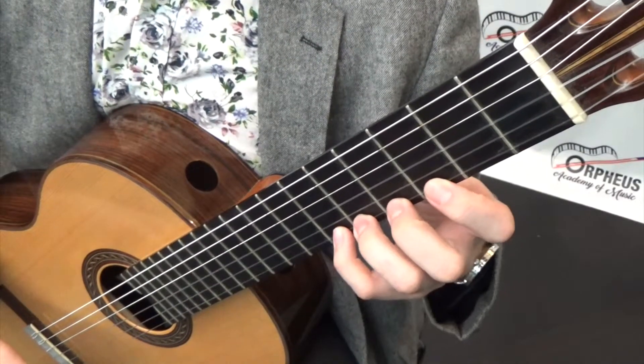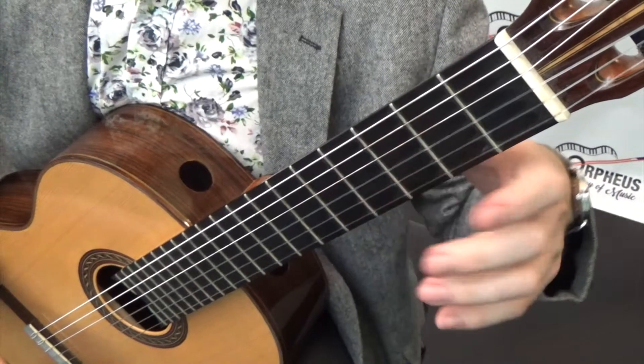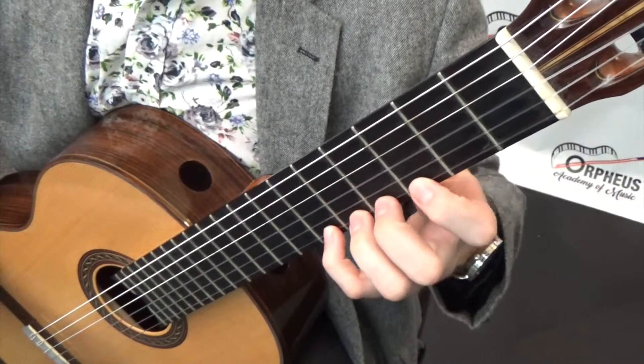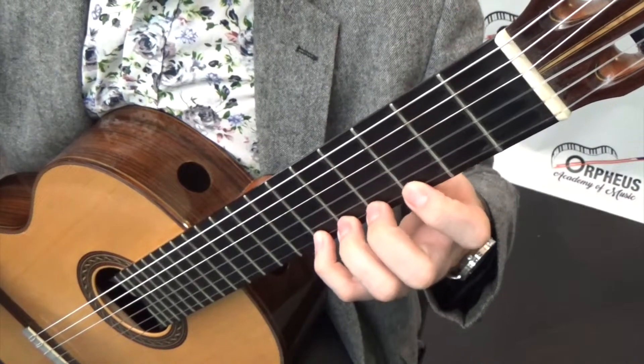Here are the three steps to building a strong left hand with our 1-2-3-4 exercise. We want a straight wrist to ensure strong fingers, curved fingers that land on the tips, and strong fingers that land right behind the fret so they don't have to press too hard.